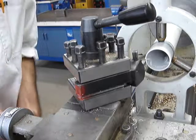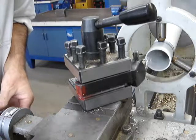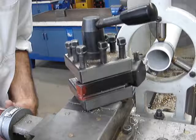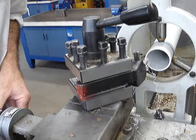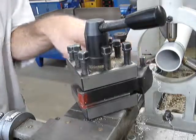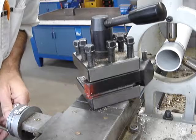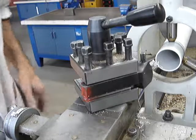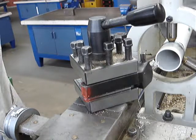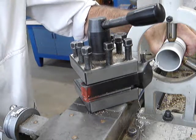Now we're going to take this tool and face off the end nice and slowly across. Then we'll move the tool onto the inside and remove the burr on the inside, and then do the same on the outside. You do get a little bit of chattering sometimes because the PVC tube is not perfectly round — it's not like a piece of precision steel.